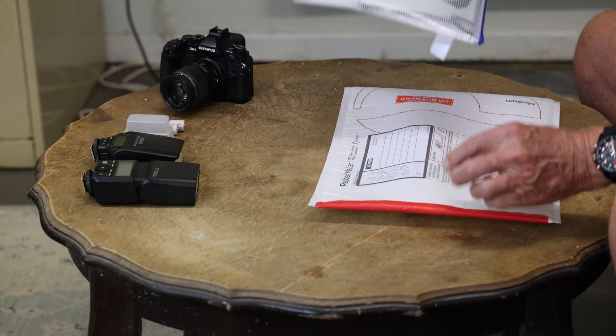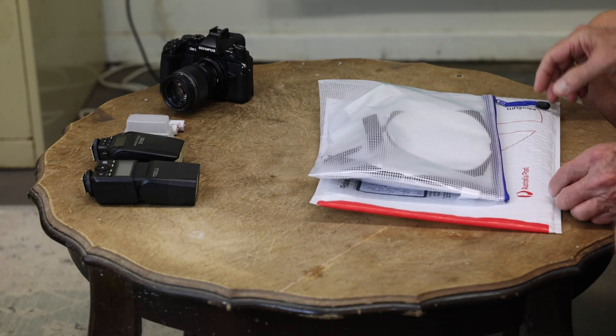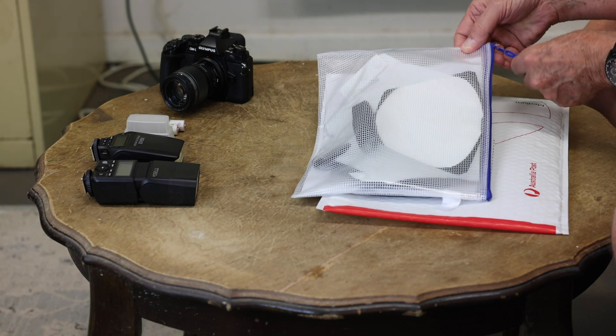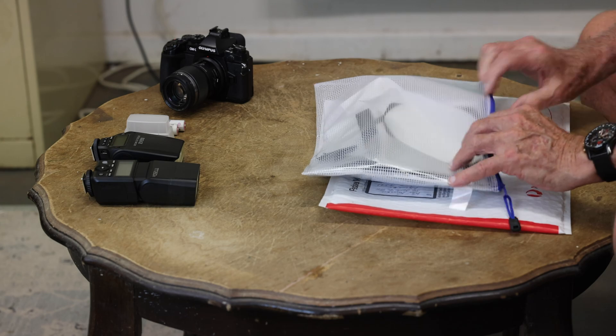This is what you get in the mail. You get one of these folders and inside is the macro diffuser kit in a reusable pouch with a zip. When I undo the zip we'll take everything out and I'll explain to you what is included in the kit.